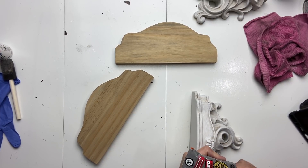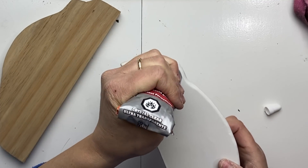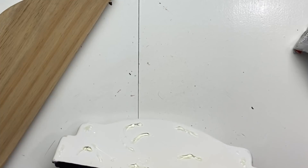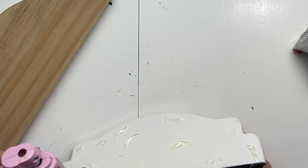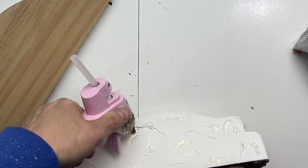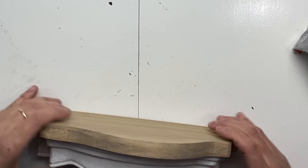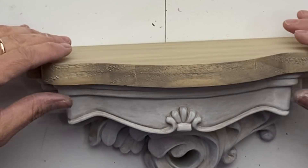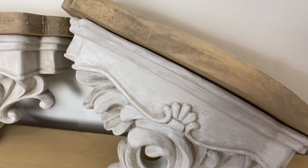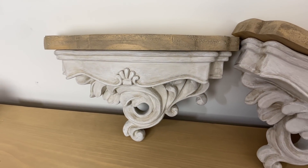Now I am going to apply some Gorilla Glue — a little bit here and there and everywhere — just to give me that permanent hold. I am going to go in between the glue and apply some hot glue to give me the instant hold. Now I am going to quickly place my pine board over top of my shelf. And here is the final result — I love how they turned out. I am going to be using these in my bedroom with some kind of a little plant over it.